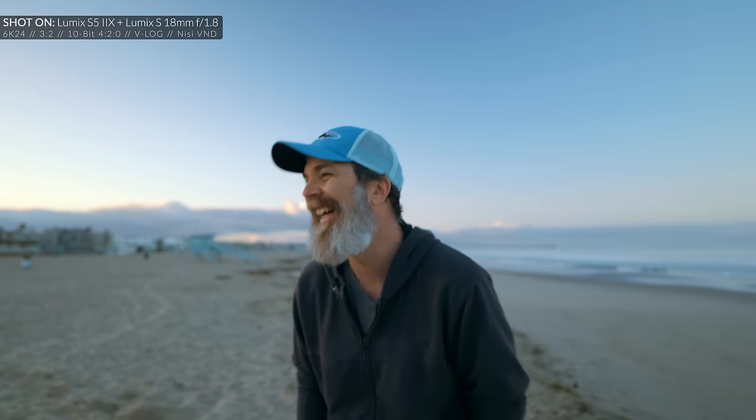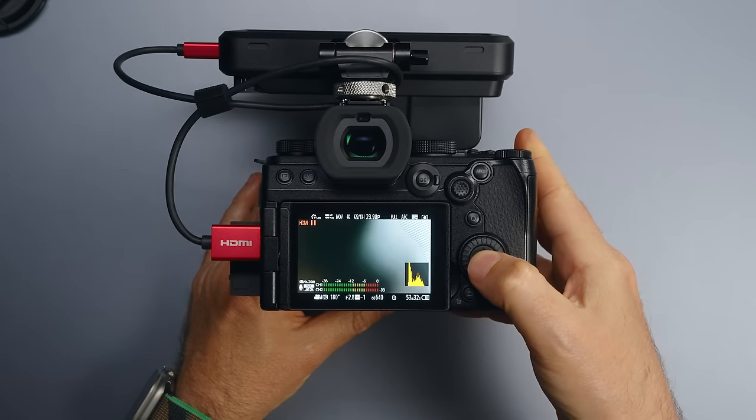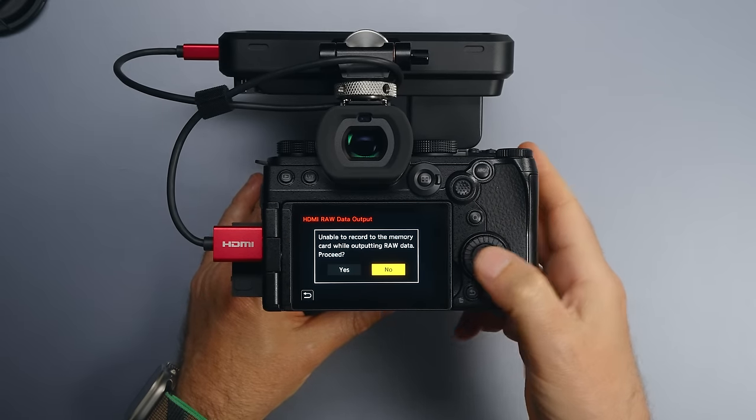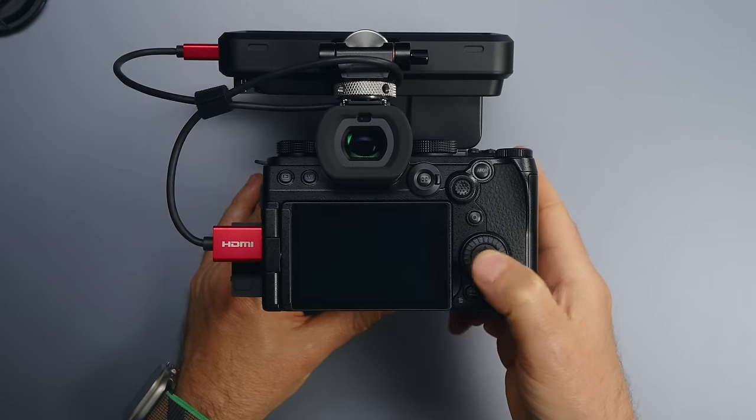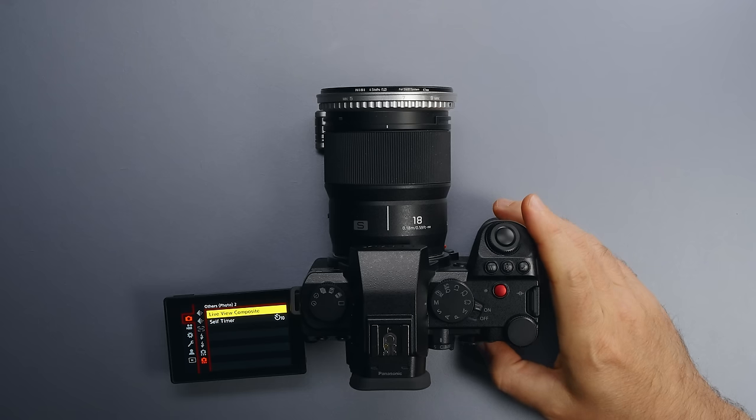Let's start talking about those shared updates, and then we'll cover what is exclusive to this camera. The firmware update for the Lumix S5 Mark II is coming out on June 13, 2023, and it's going to cost $199 USD. Both the Lumix S5 Mark II and S5 Mark II X will support Blackmagic RAW and ProRes RAW output to an external recorder. Using these cameras you can record up to 12-bit 5.9K full-frame 30fps video.